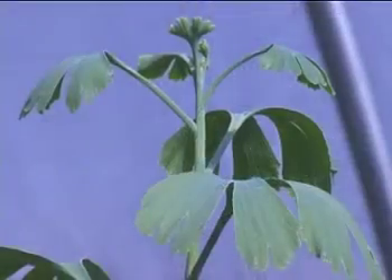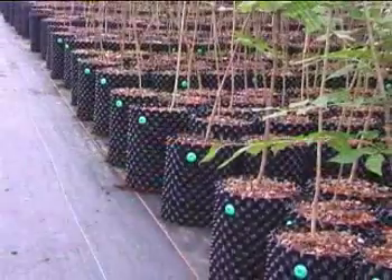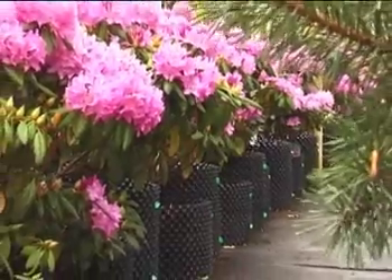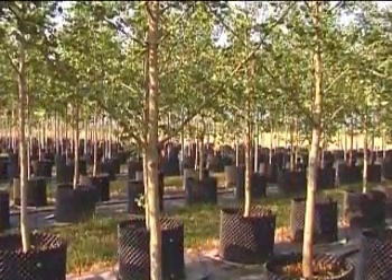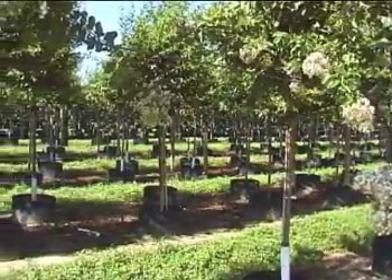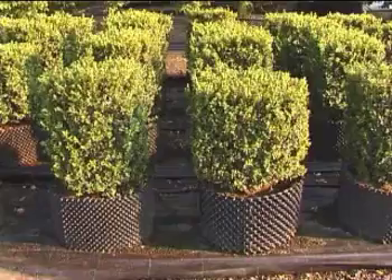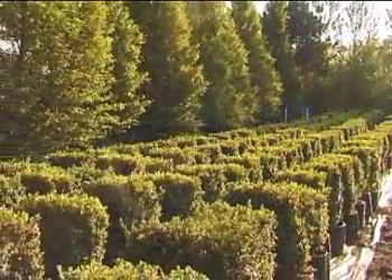Production is simplified as less repotting is necessary. As the root ball continues to improve in the air pot, the shelf life of stock is doubled. An incredibly fast establishment of air pot grown trees dramatically reduces plant deaths in the landscape or garden.